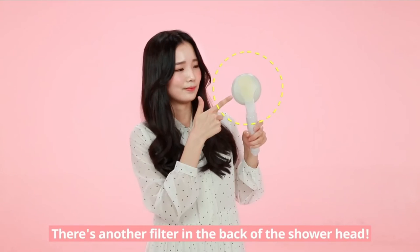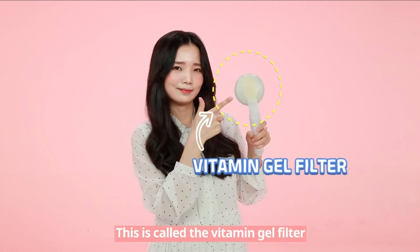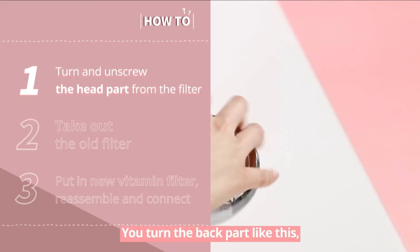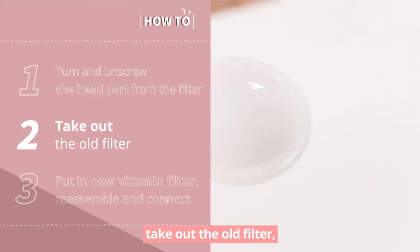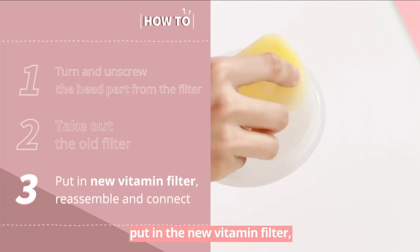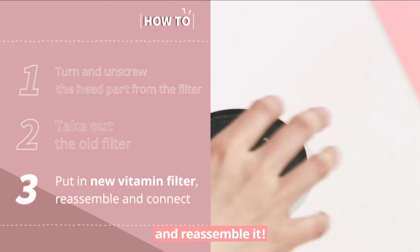There's another filter in the back of the shower head. This is called the Vitamin Gel Filter. You turn the back part like this, take out the old filter, put in the new Vitamin Filter, and reassemble it.